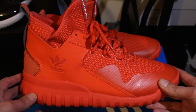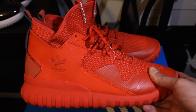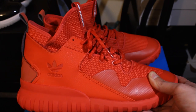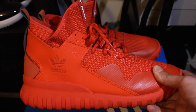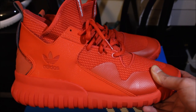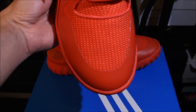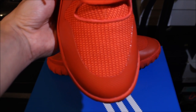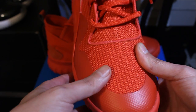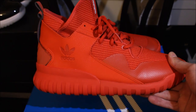Comment down below and let me know if you got these. They do fit true to size — I heard people saying they run big, but they don't. It depends on how your feet are built. If you have hammer toes, this won't be a shoe for you. That plastic piece right there is gonna bother your feet like crazy.